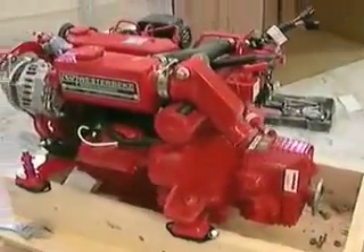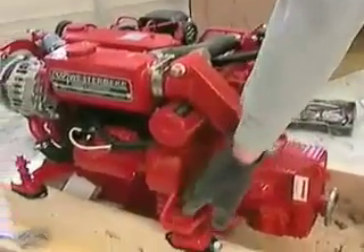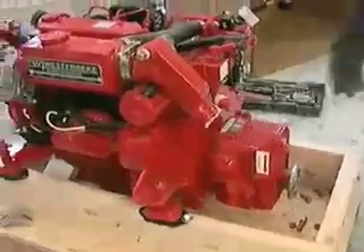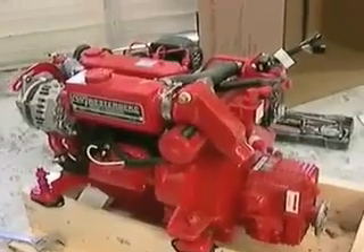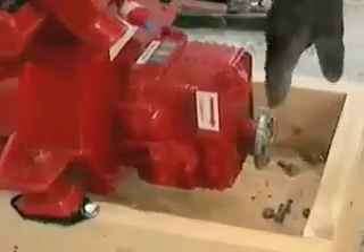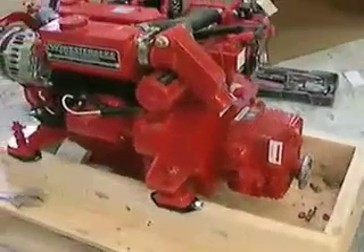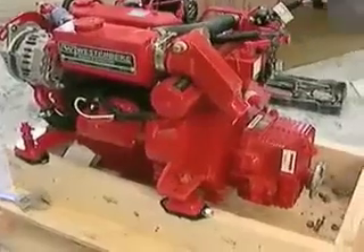Just to explain one more time in case there's any question as to sequence: unbolt the series nuts all the way around, all four of them. Unbolt the four bolts on the coupling and transmission. What you're going to do is lift and go forward at the same time, because the bolts in the back on the coupling stay stationary — you kind of have to finagle it out and up at the same time. Same thing when putting it in — you've got to line these up with the coupling bolts, get that all lined up, and look at the front.